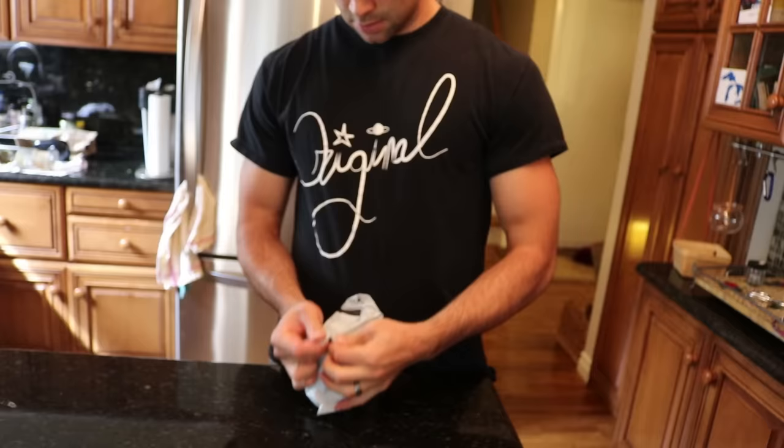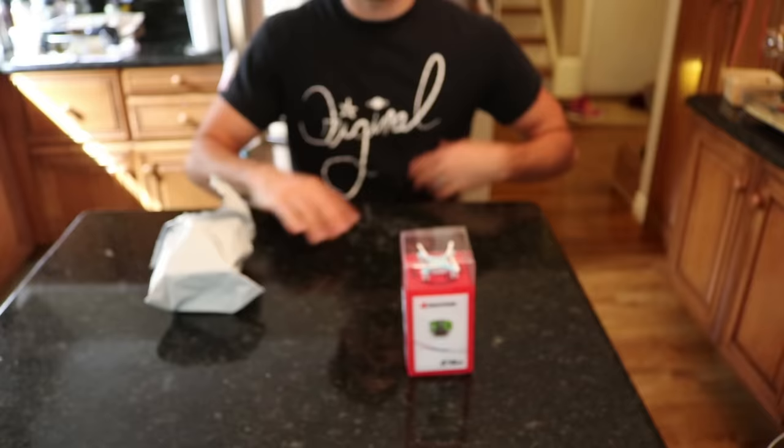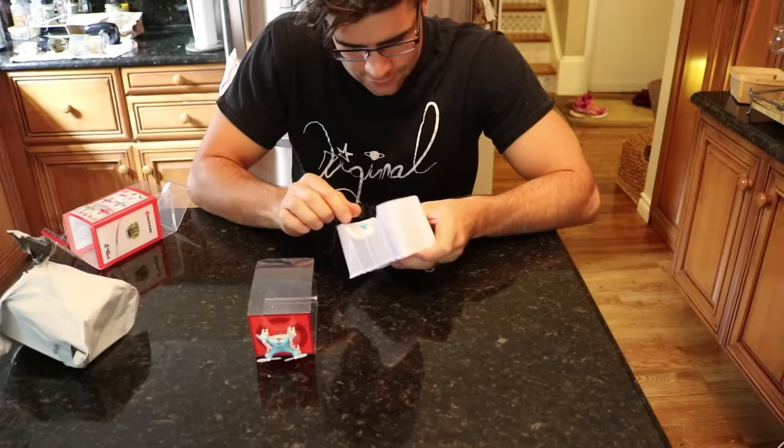I don't think it's what I thought - it must be something else. So I guess this whole video is just a waste. Wait, what the heck is it? It's a micro drone! What the heck - that's how we unbox stuff here.